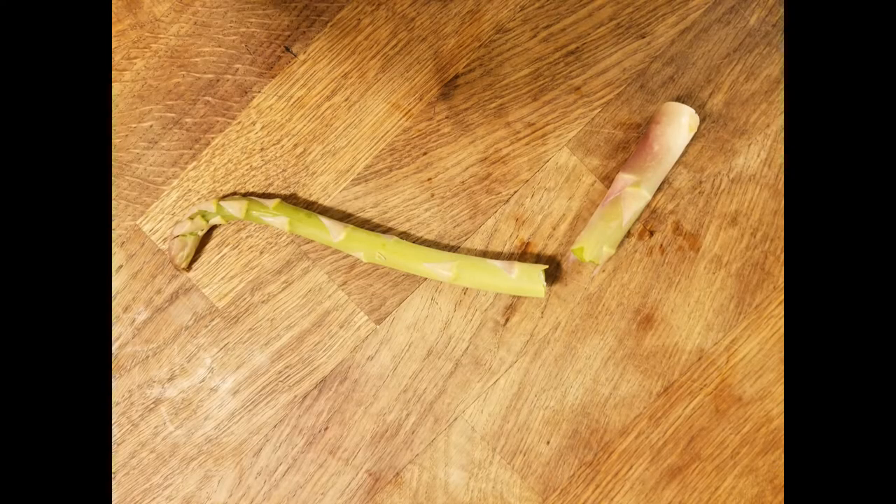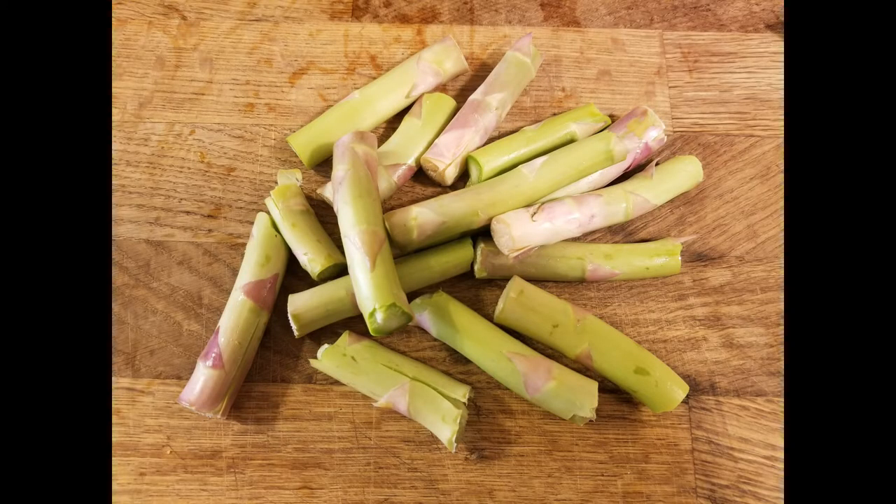When you bend it and it breaks, that's the appropriate point where the woodiness should be discarded. Please don't throw out these ends — in restaurants we would peel them and use them for asparagus cream soup, stock, stir fries, and many other applications. There's never any waste.